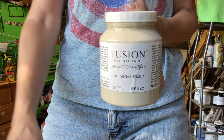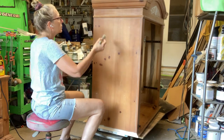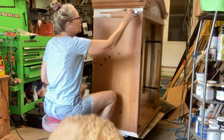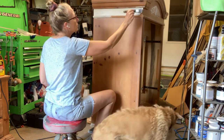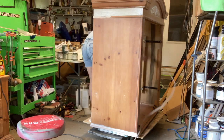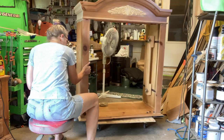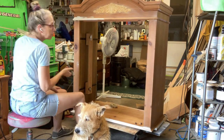The color I'm using is Cathedral Taupe from Fusion Mineral Paint. I really do like this paint — it's an all-in-one with top coat in it. And here's Teddy — he is terrified of the Amazon truck and that is him jumping through my piece to get back inside as fast as possible. Poor guy. Anyway, back to the piece.